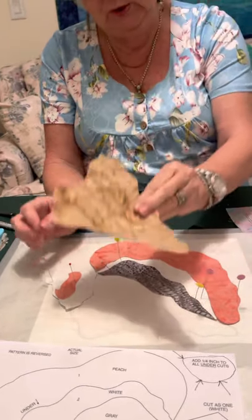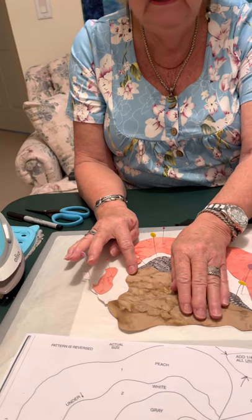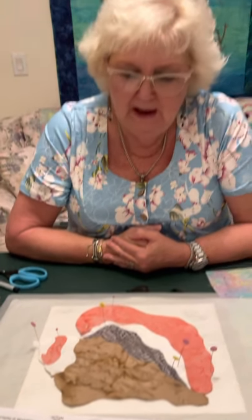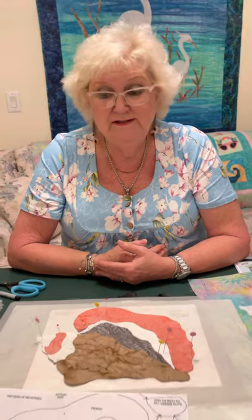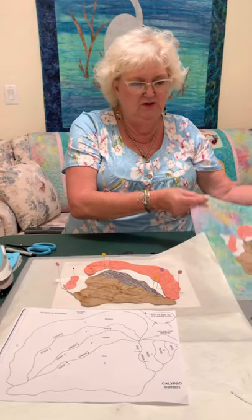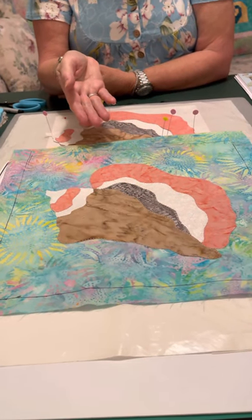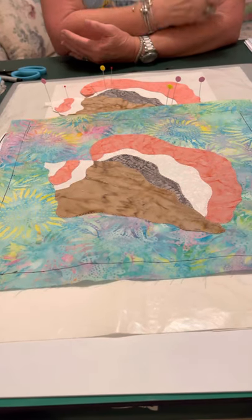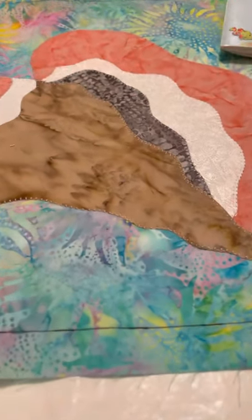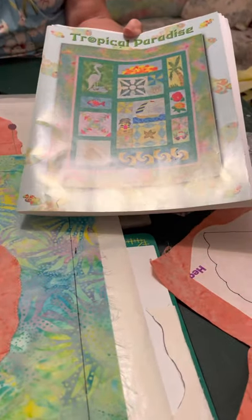And then our last piece — it kind of looks like a molar, doesn't it? Right like this. What's nice is we can line this one up along there. Ta-da! Isn't that fun? I think that's one thing I really love about appliqué — nobody's going to see the book or the pattern. As long as you've got all those edges, if you cut it a little off, don't worry about it. Make sure it looks nice. Angie did this one for us and she kind of tilted it, and I think that makes it a little more whimsical. My goal with this quilt was to have more dynamic and bright fabric, and I think we've accomplished that.